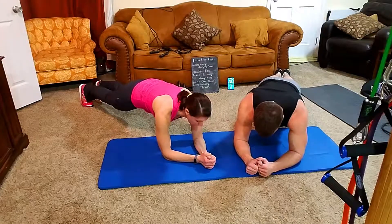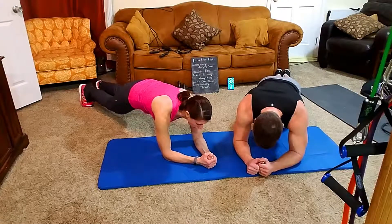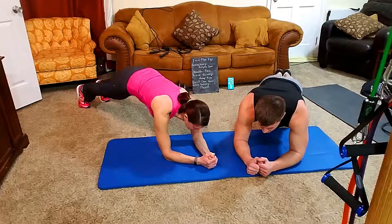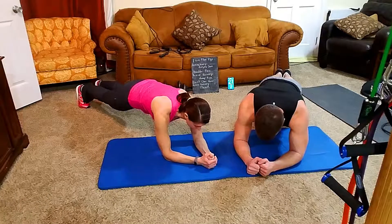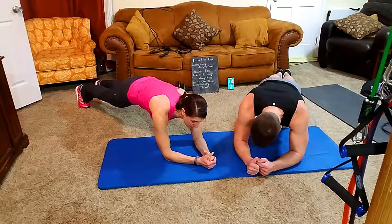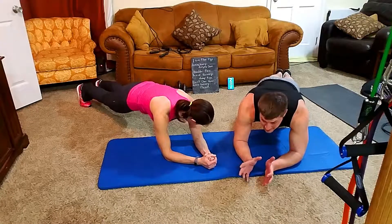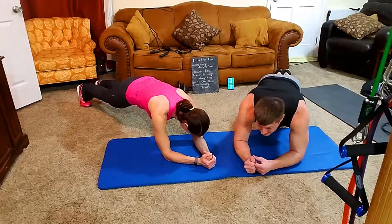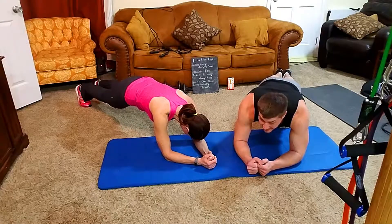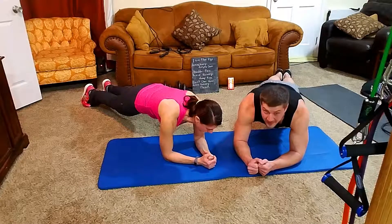Plank time — keep your butt down, elbows on the ground, straight ahead. If this is too hard, go to your knees. If you're dying, stick your bottom up a little for a rest or drop to one knee for about five seconds, then try to get back into it. The longer you hold it the better. Suck your tummy in — think about pulling your belly button into your spine, sucking all that holiday Christmas treat fat up into your belly. We're going a full minute. Almost there — rock forward just a little bit over your hands. Three, two, one!